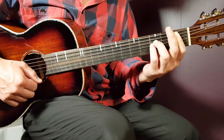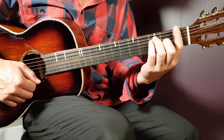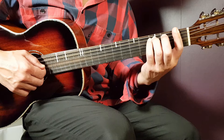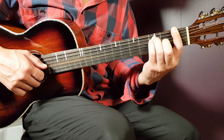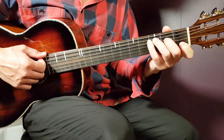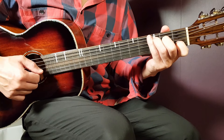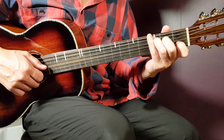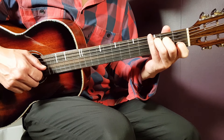We have the F chord next and that's a bar chord still on the first fret. This time you need to bar all strings. And then you need to add third fret on A, third fret on D, and second fret on G. And then finally we have the C chord: third fret on A, second fret on D, open G, first fret on B, and open E.